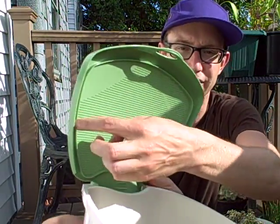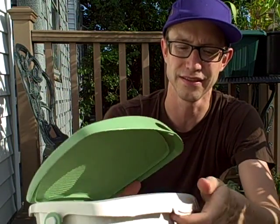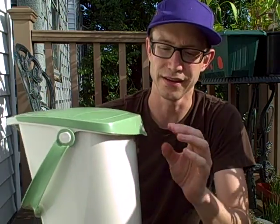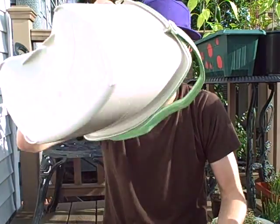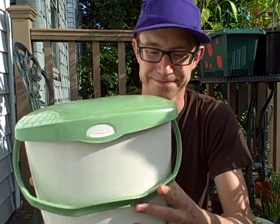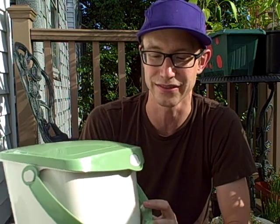There's a nice groove that goes around the whole container, and this is what allows it to seal nice and shut. I can just bounce this around and as you can see, it's still shut. That's definitely the coolest part — it's just built so nicely.